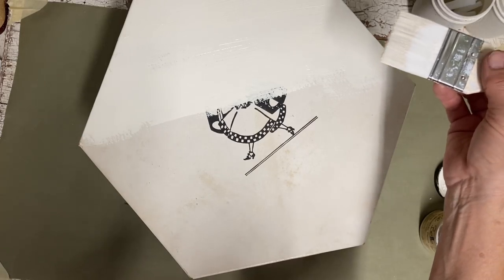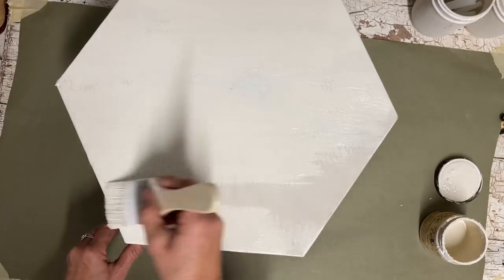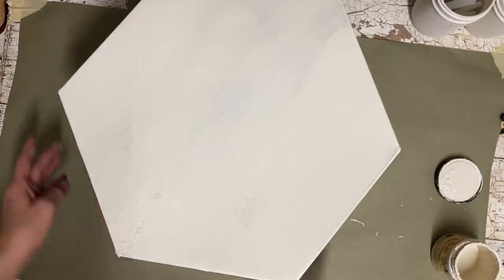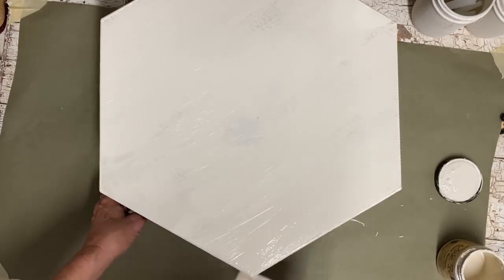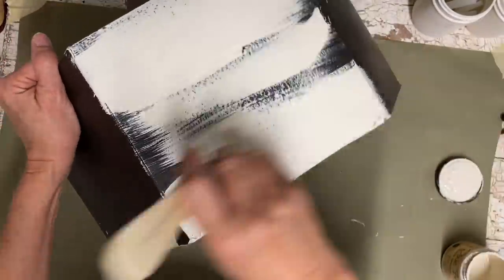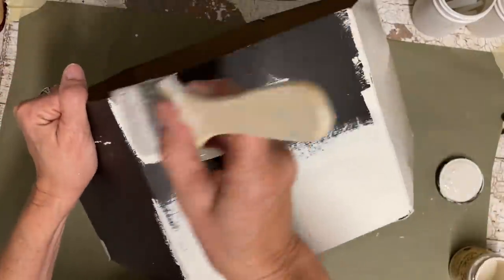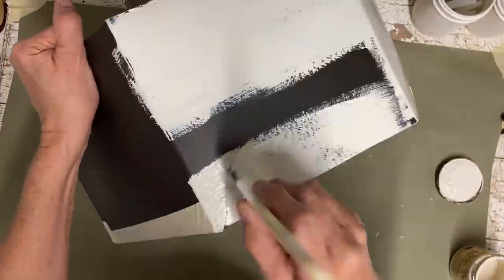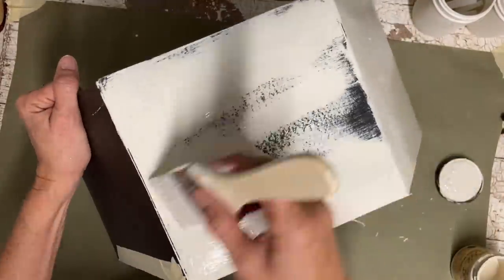I'm just taking the color dust cloth — drop cloth rather — and putting a coat on the entire box. I'm not worrying about full coverage here because I'm going to be doing some decoupage and things like that, so I just need a good base color. I'm not going to worry with making over the inside of these because they'll be stacked as a set and I doubt that they'll be opened very much.